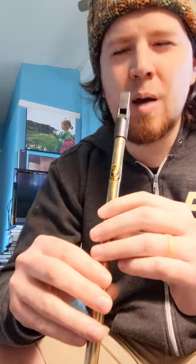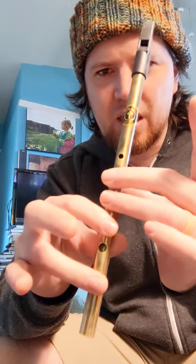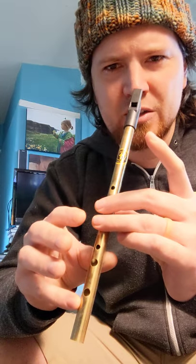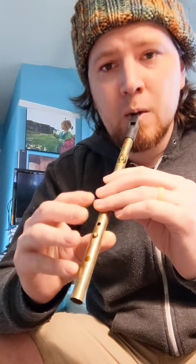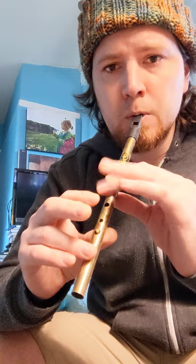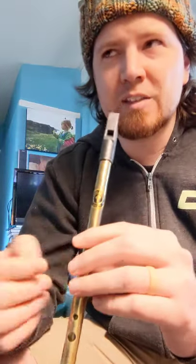The most common one I see in soprano whistles is this fingering, where you have basically three holes in a row down and then the anchor hole right there, which makes it easier to transition. Second most common I see is the two-finger hole. But again, it just depends on what kind of whistle you have — just run through that over and over and over again until it's really, really comfortable.